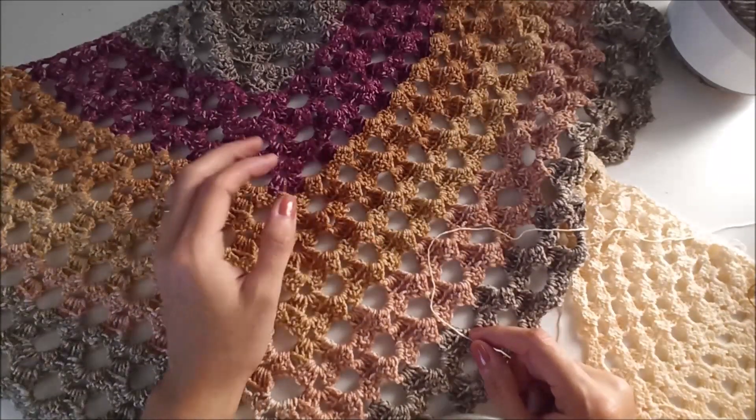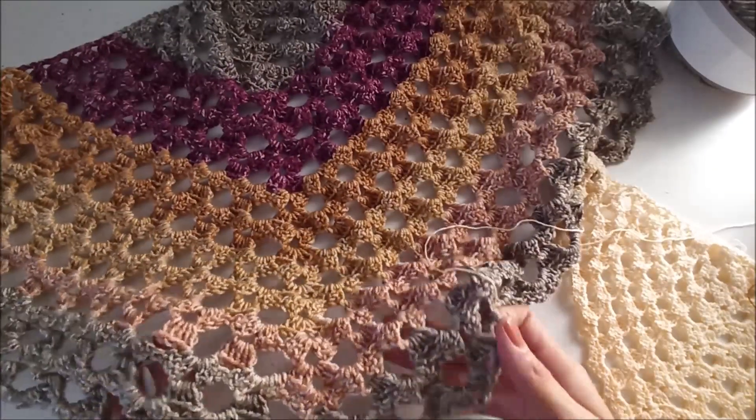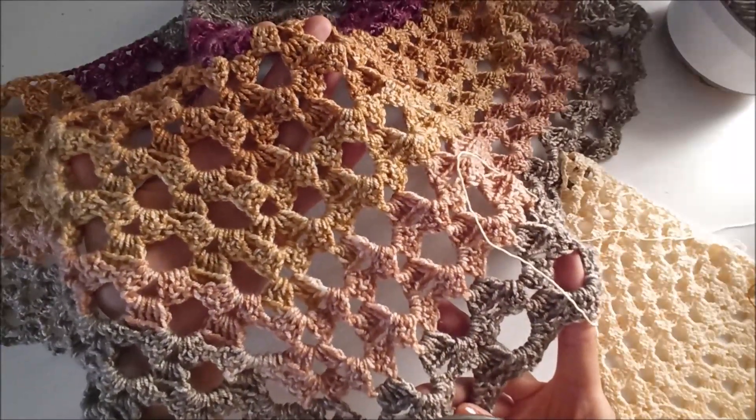I give all the details in the video. If you have any questions, please leave me comments. And don't forget to subscribe to my channel. If you are ready, we can start to crochet our beautiful shawl.